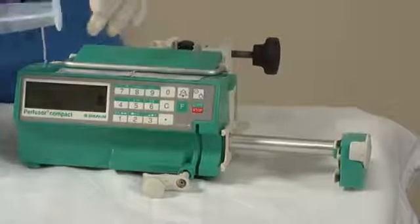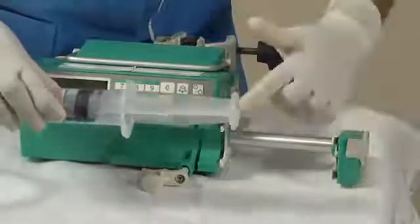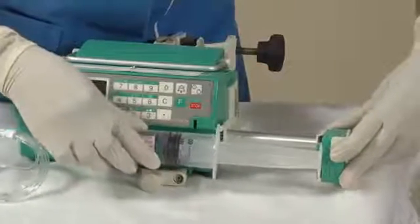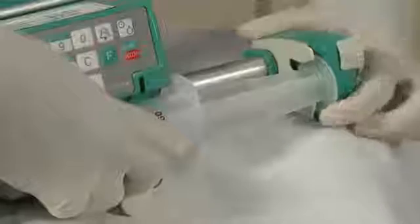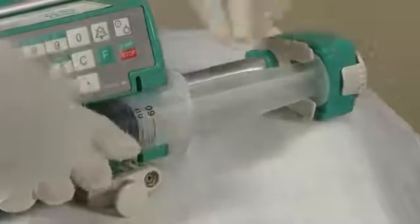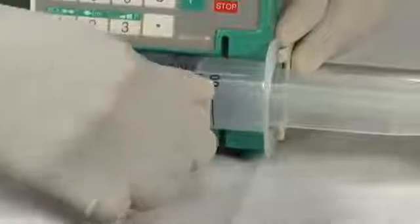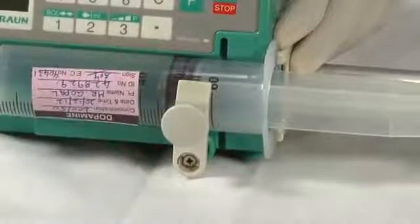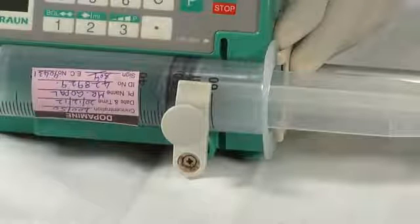Now keep the piston of the syringe over the side lock and then slowly bring the end to this slot and gently push the syringe inside so that it is perfectly placed and the lock snaps to secure it. If the click isn't heard, the lock hasn't closed fully. After that, lock the syringe into place using the front lock by turning it up. Now the syringe is perfectly placed in the pump.